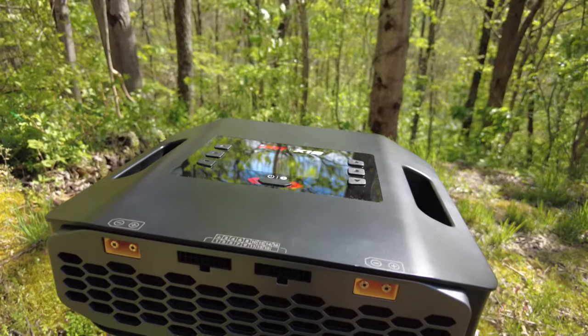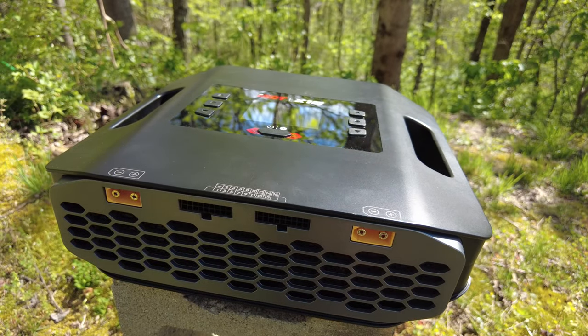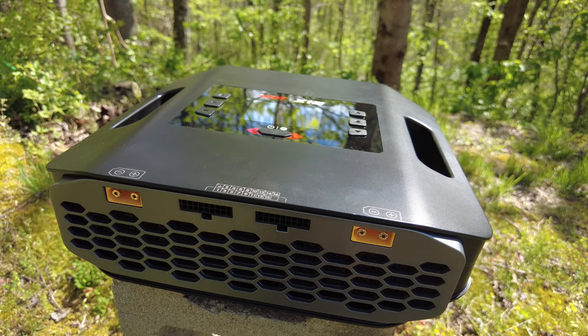This is the ISDT X16. It's an absolute powerhouse of a charger with enough watts to blow a 110-volt breaker if you let it.